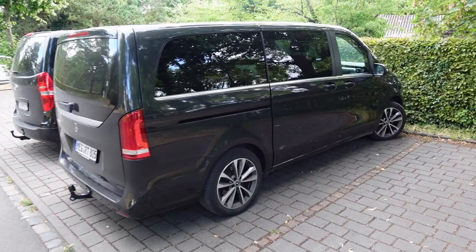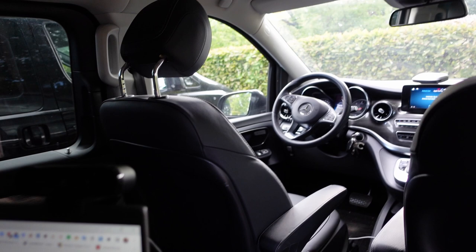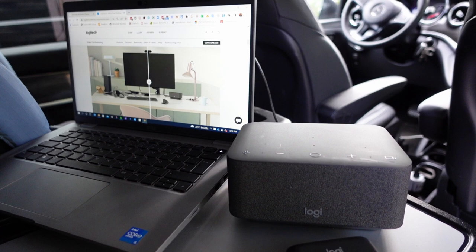As an ambassador of hybrid work, I'm very interested to find out how the Logi Dock works when traveling and cruising around in my van. I'm in the back with my Dell Latitude laptop and I'm going to connect it directly with the USB-C cable into the Logi Dock. That hybrid work experiment went well on the road — Logi Dock could connect to my power system in the car.